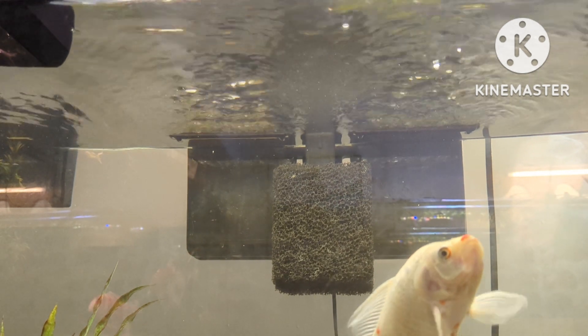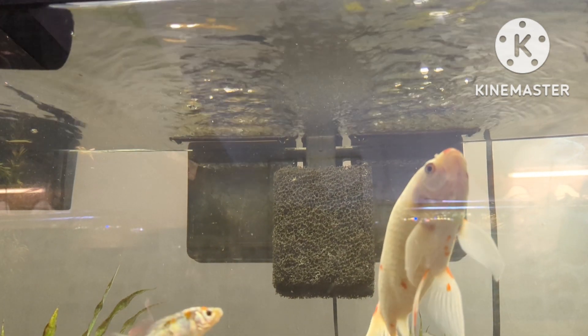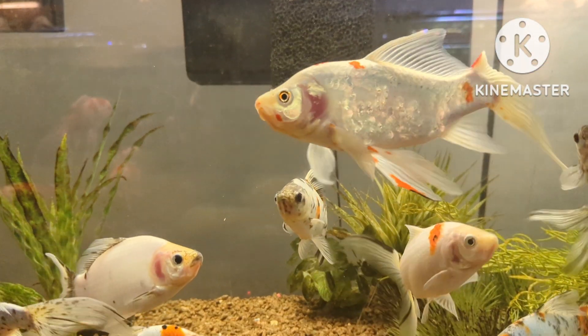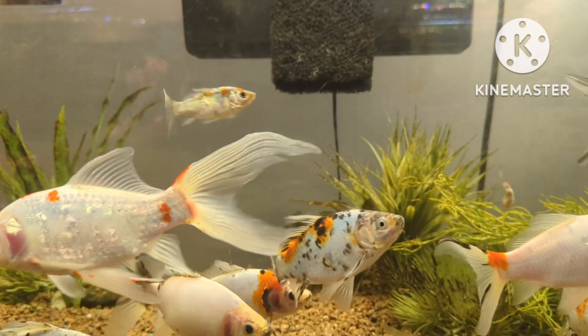The plants in the back are going to help remove nitrogen from your water. You've now made your ordinary hang on the back filter into a super filter, doubling, if not tripling, its capacity. And that's really great for heavy biomass like this.